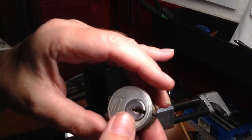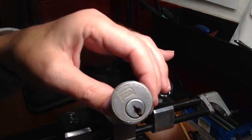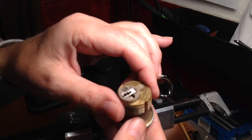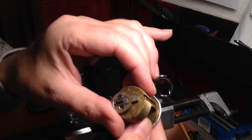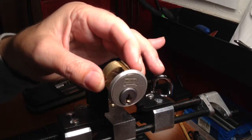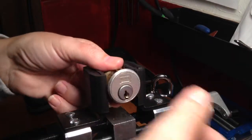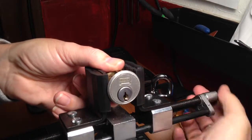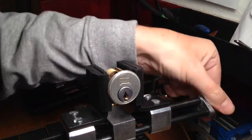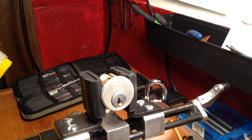I've never taken it apart yet, but I'm gonna go ahead and try to pick it open and take it apart and see what's actually inside. Like I said, if it's from the lock sport community I don't know. It also feels like there's some security pins in there — it doesn't pick as easy as my other Rust ones. So we'll get into it and see what's inside.